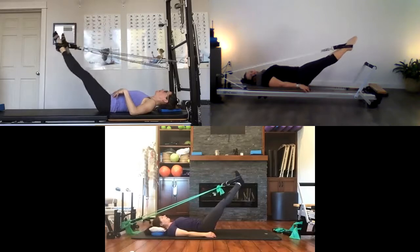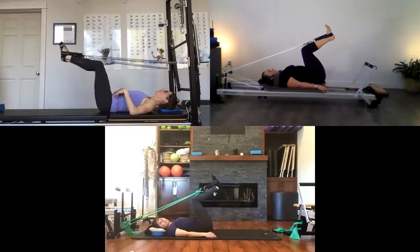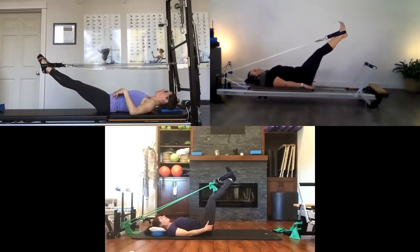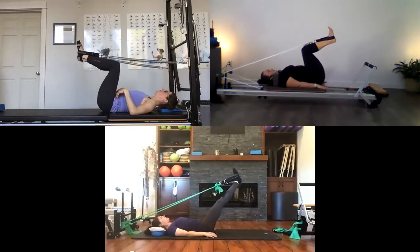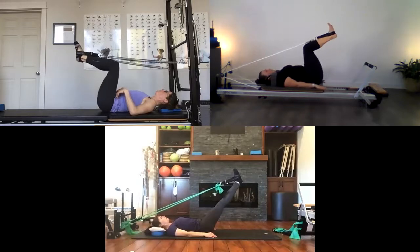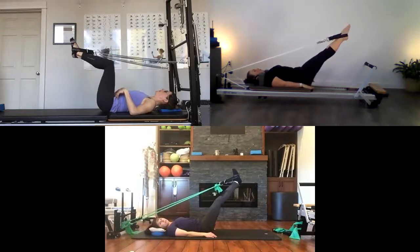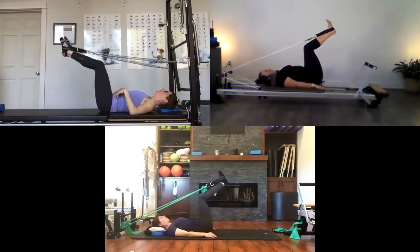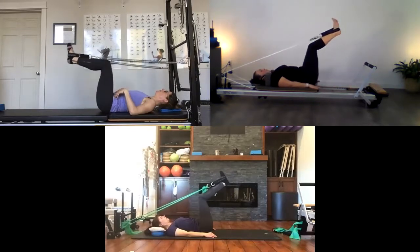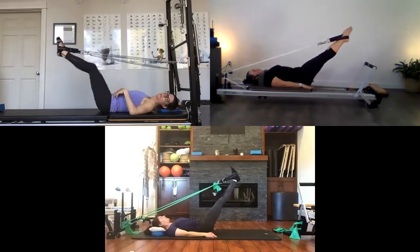Bring your legs up straight, then bend and stretch — bring your legs into tabletop at 90 degrees. As you press out, feel like you're pressing from the back of those thighs, straightening those knees, pulling up onto those quads. Bend back in. Exhale as you press out. Feeling the back of the thighs, then the quads initiating the range of motion.